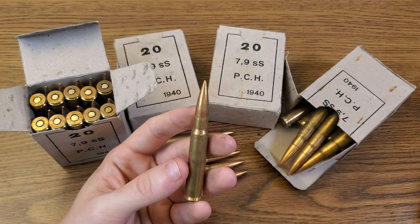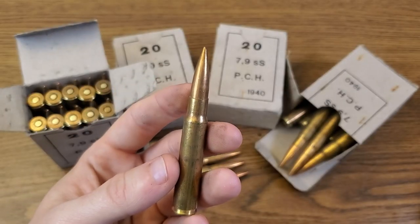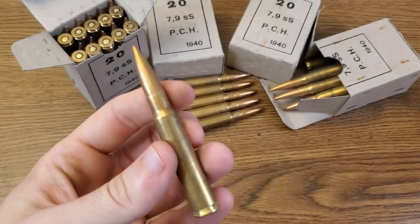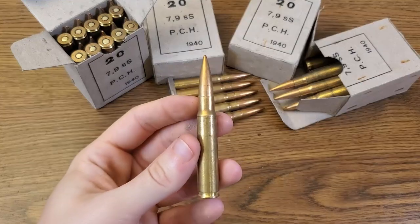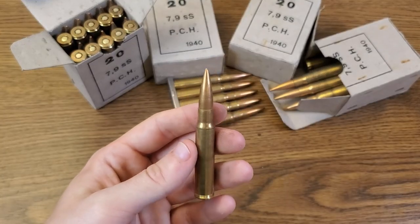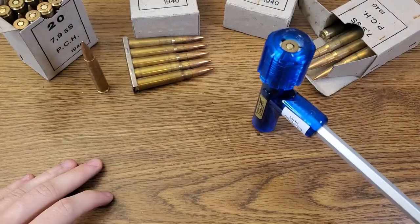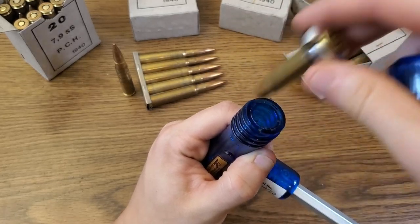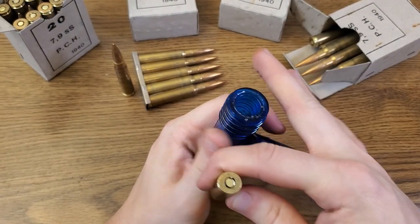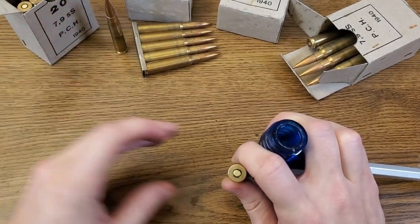These are advertised as 198-grain, but I would suspect there are some variants — probably somewhere between 196 and 198. Every one of these bullets I've inspected, upon shaking, you can hear the powder rattling around, which is usually a pretty good sign that your powder is at least still dry. I should also mention these do have Berdan primers, so even though they're brass-cased, they're not really considered reloadable.